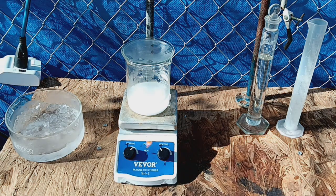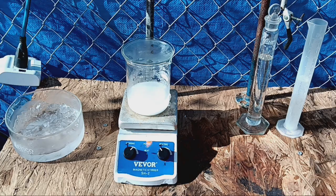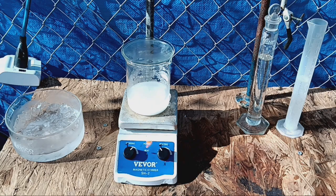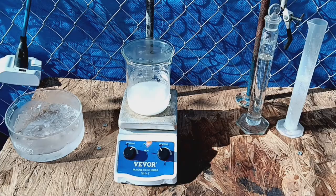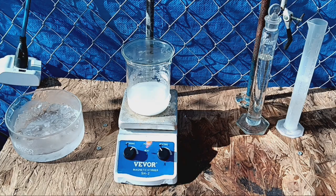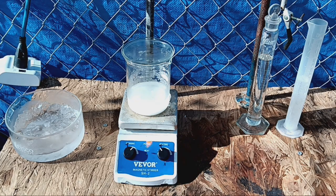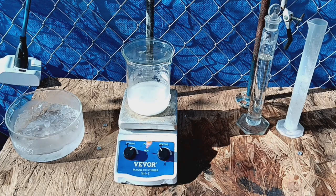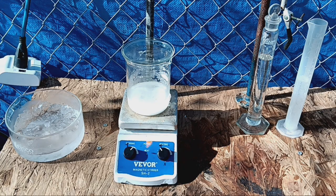We are going to dissolve our potassium iodide into our water, which is now going to warm up and we're going to have to chill it down again, because the reaction we do to produce the iodine will generate some heat and we will lose iodine to sublimation if we don't cool it down. And since I'm not made out of money, we don't want to just let it blow away into the wind like pixie dust. So I will come back when this is dissolved and we will move on.